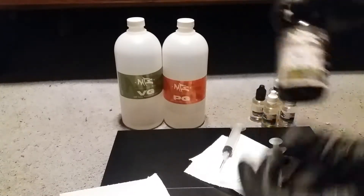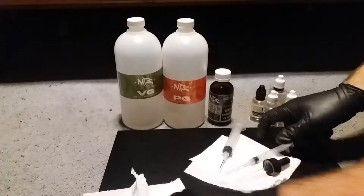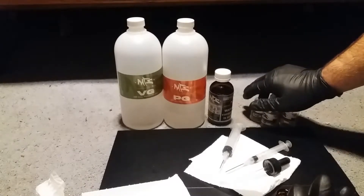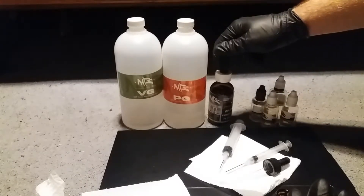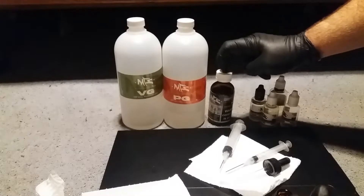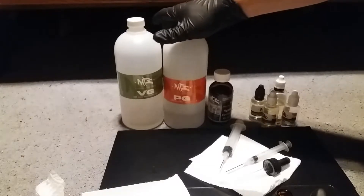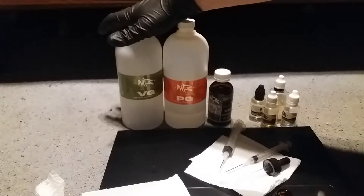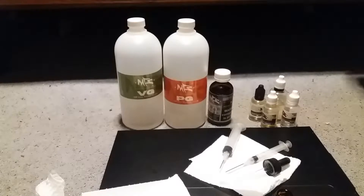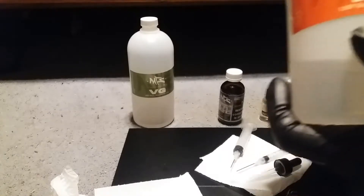I will list a site with a calculator and also a site with some online recipes. Usually for 3 milligrams it's going to be about 5 milliliters of flavoring, 1-ish of nicotine, about 5 or 6 PG, and then roughly 22 VG or something like that. I'll probably do the math and realize I'm completely wrong on what I just told you.